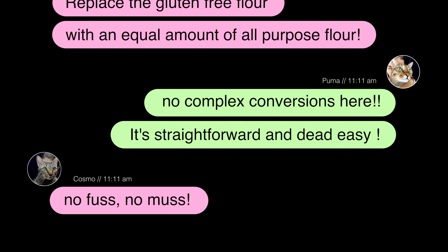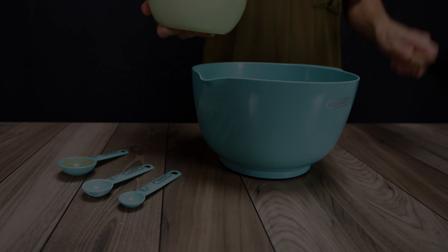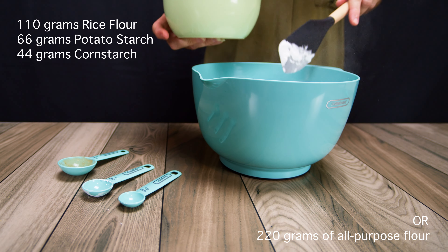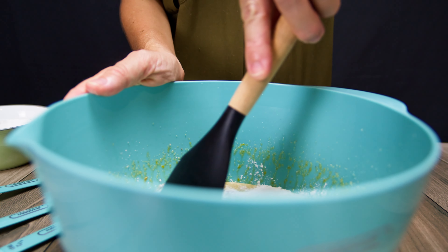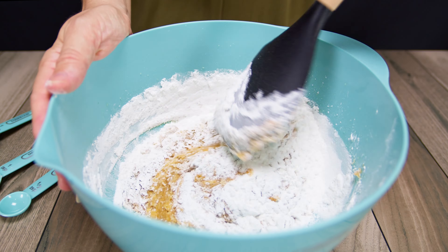On to the dry stuff. We combine one teaspoon of salt and three spices. Next is one teaspoon of baking powder and half a teaspoon of baking soda. Toss in the flour gradually, roughly half at a time, to keep your kitchen from looking like a flour storm hit you hard. Mix until the flour is just incorporated and you no longer see any loose flour in the mix.